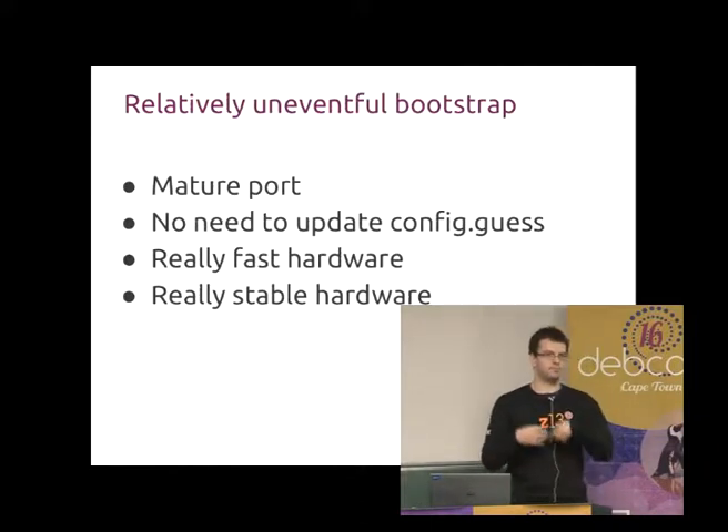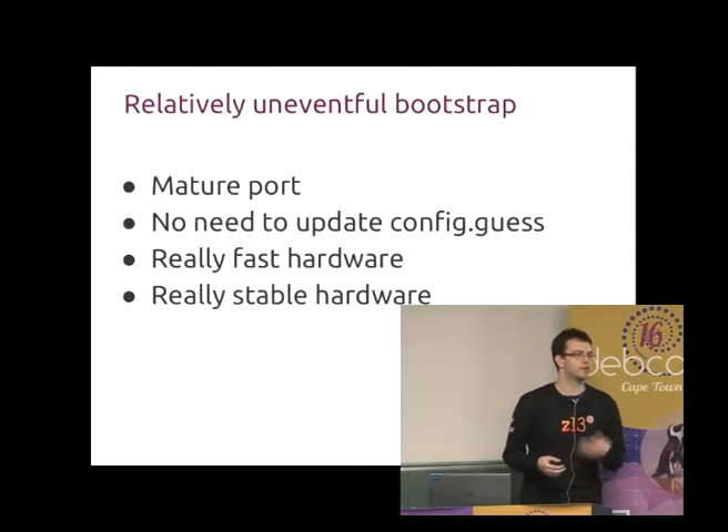You have build dependency cycles which you need to break from time to time, but once those were resolved, everything else would build really fast. There was no need to update config.guess and config.sub because S390X has been in existence for a while. We didn't use cross-building per se — we did cross-build the kernels and the toolchain, but in general we used native compilation throughout.